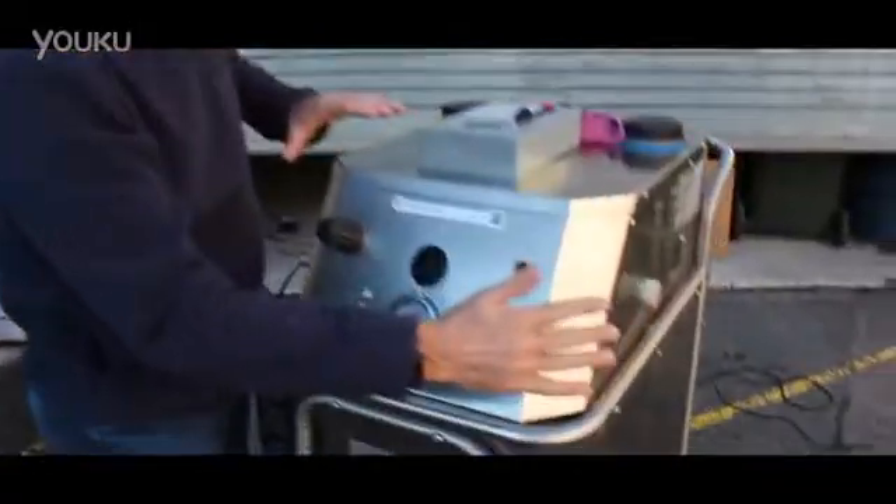Welcome. This is the Bacchus steam pressure machine. What we're going to be explaining is the main components of the Bacchus steam pressure machine.